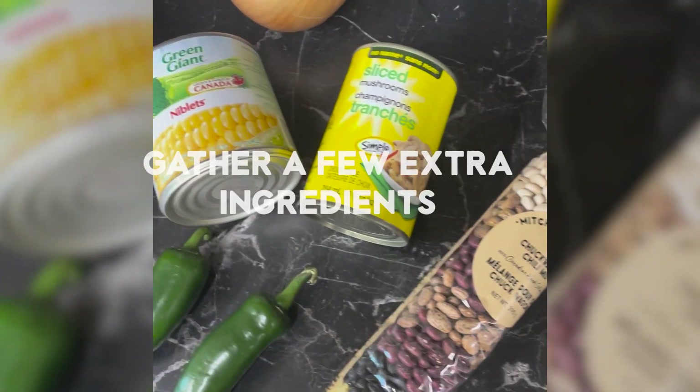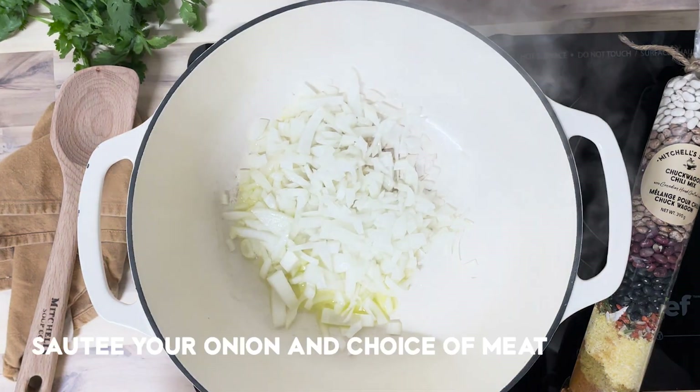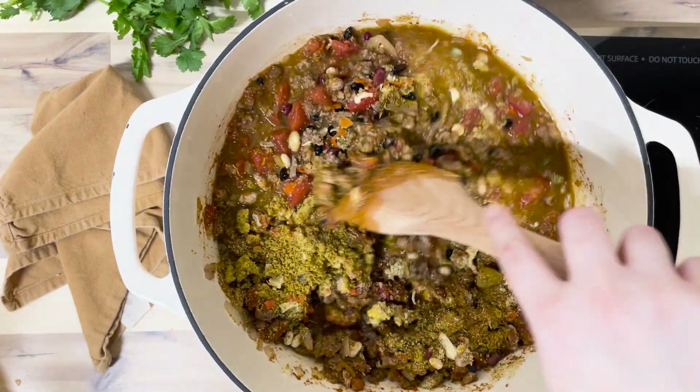Let's make Mitchell's Chuckwagon Chili Mix. Using a handful of extra ingredients, this mix is so delicious and versatile. Start by sauteing one onion with your choice of meat, add your soup mix with five cups of water, and simmer for one to two hours.